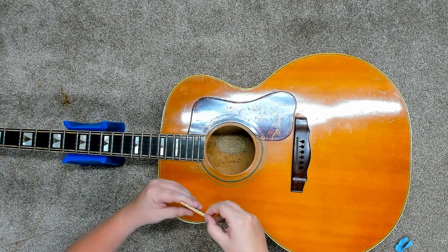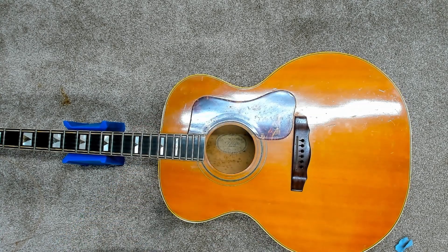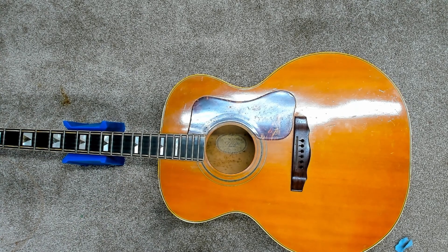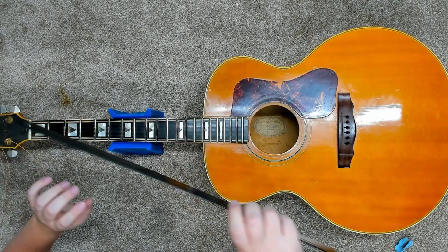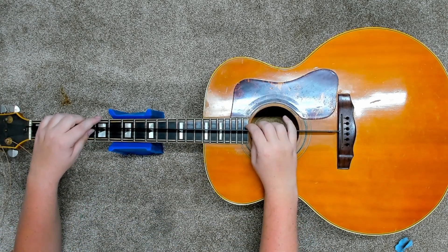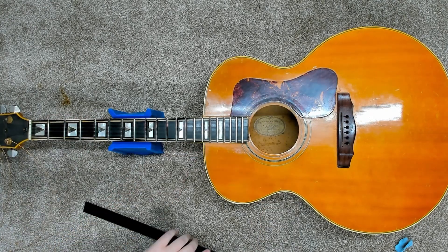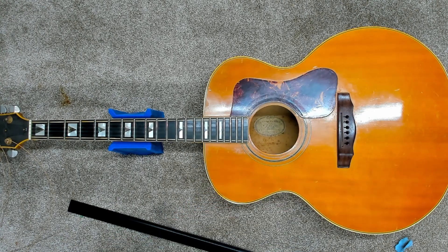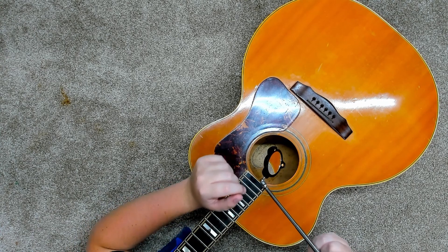There's not a lot of saddle left there — I'll set that aside. Looking at this thing with no string tension now: that side's not straight. It runs right into it. Going to have to do something about that neck angle. I felt around on the inside and I didn't really notice anything strange.